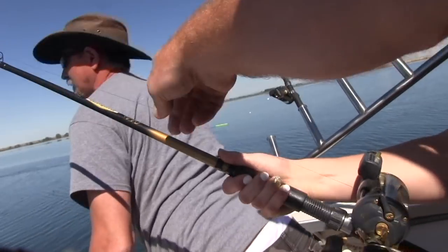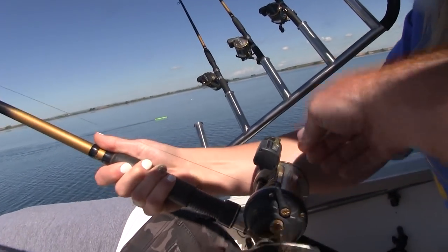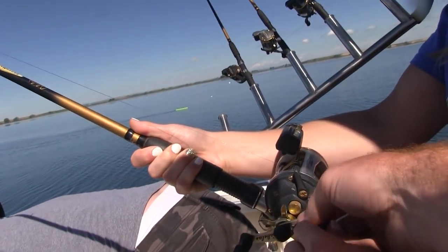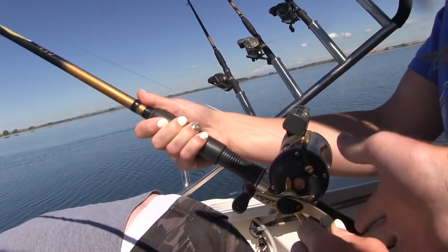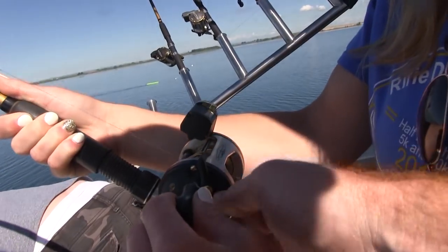For whatever reason these fish seem to come in pairs, and once again not long after Cade's catch, Aubrey had another on — and this one took a lot of line right off the bat. Either the drag was set too light or it was a big trout. Cade said he'd put his rod in there but was told no.